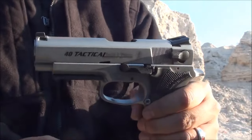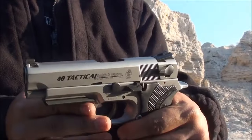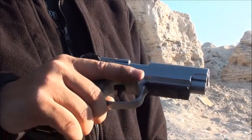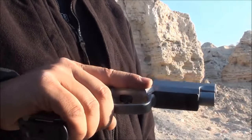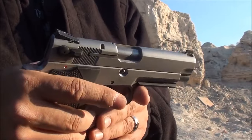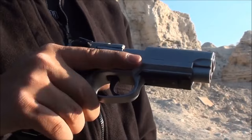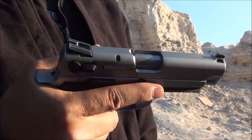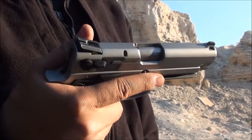If you squint your eyes, it kind of looks like a 1911 in profile, but it is a double action, single action. It's a personal preference if you like double action, single action — some people love them, some people hate them. A lot of law enforcement likes the double action, single action just for the safety aspect of it. Having that very heavy first trigger pull is somewhat of a safety mechanism.